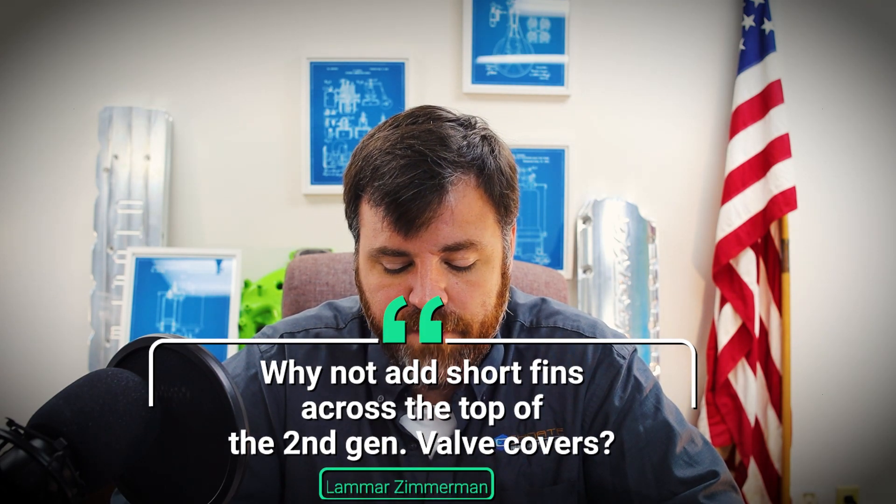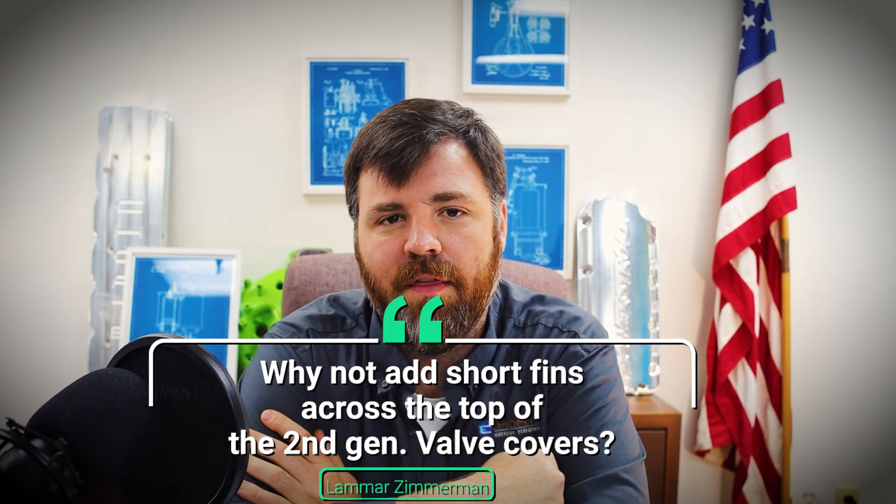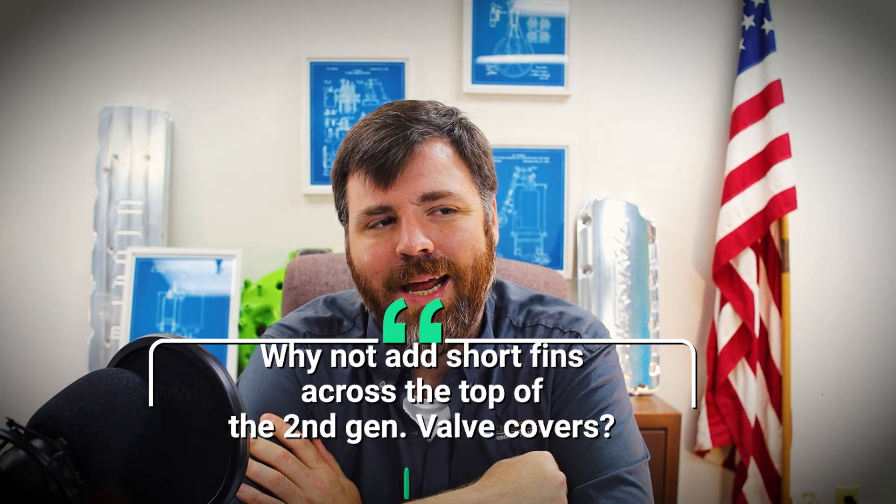Question two comes from Lamar Zimmerman, who asks: 'Why not short fins across the top of the second-gen valve covers for more cooling?' That's a great idea, something I thought about. The reason is simply the geometry of the 6.4 — there's not a lot of real estate to work with underneath the hood, and if we put short fins over there it's going to be brutal.